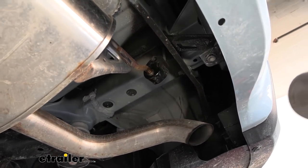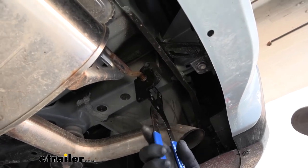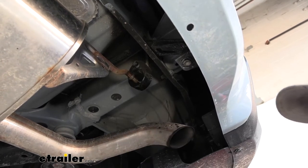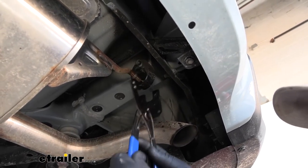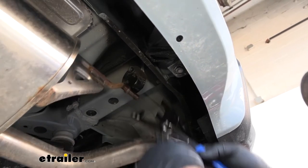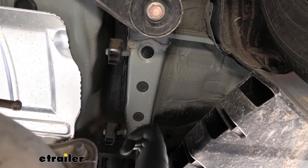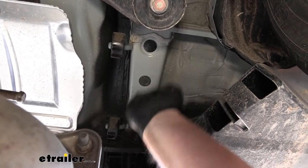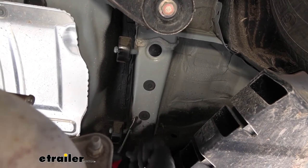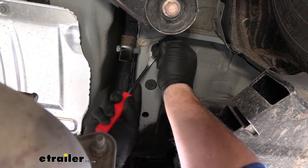You can take a very large screwdriver, a pry bar, or if you have an exhaust hanger removal tool or pliers, you can use those. We're just going to work each hanger off and do that same thing with the remaining three. Next, on each frame rail we're going to have three plugs. We need to remove the rearmost one and the forwardmost one. You can use a trim panel tool or a flathead screwdriver to pop each one of those out on each side.